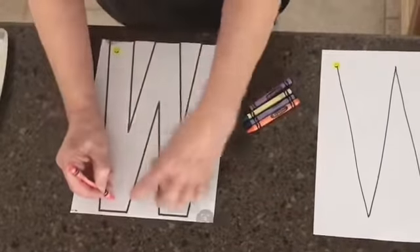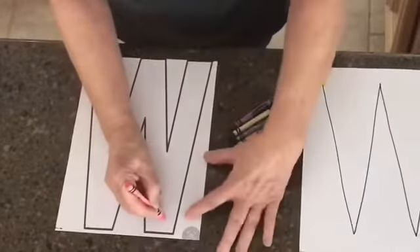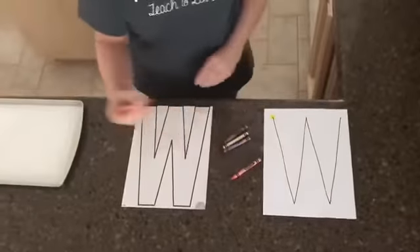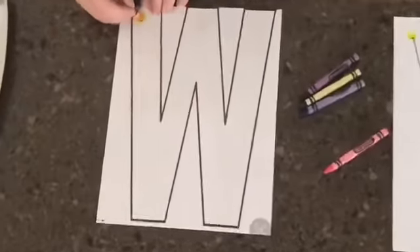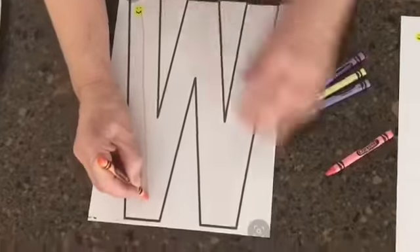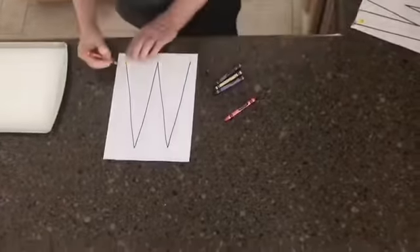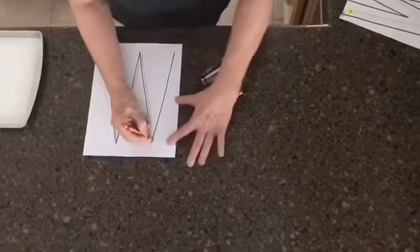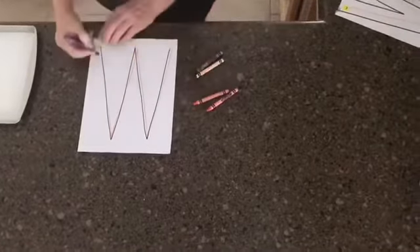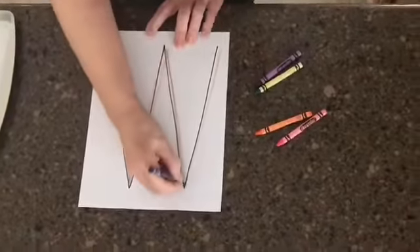It's a big line going down, climb back up, slide back down, and back up. Then you can change your crayon and start at the top — remember we always start our letters at the top. Slide down, climb up, slide down, climb up. Get another color and do the same thing: slide down, climb up, slide down, climb up.